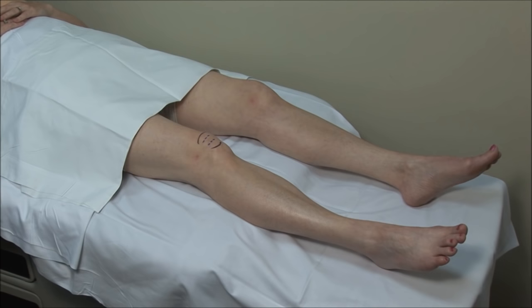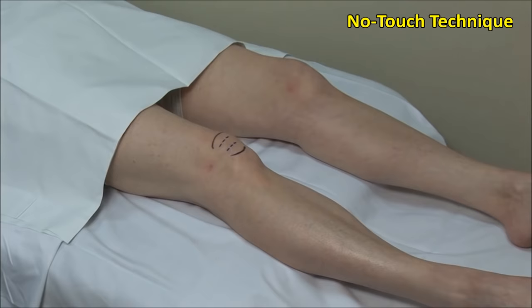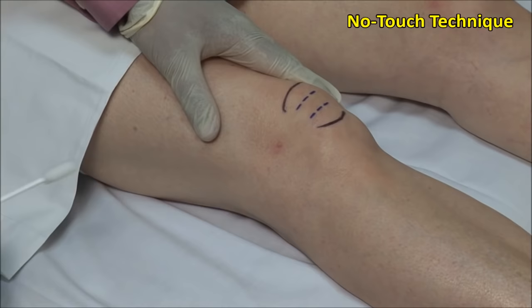Lateral retropatella injections are done with the patient lying supine and the knee extended. These injections should always be done using sterile precautions. A no-touch technique is used, meaning that once the area is cleaned, it must not be touched with anything but sterile needles.